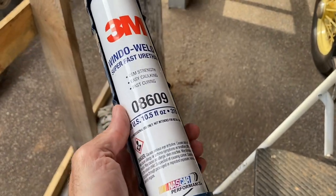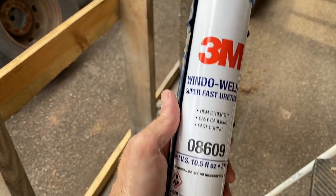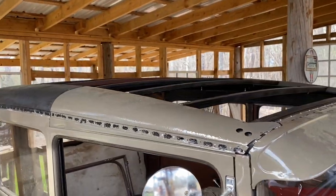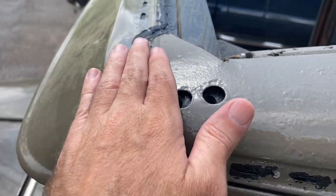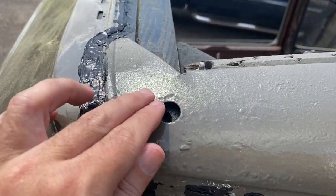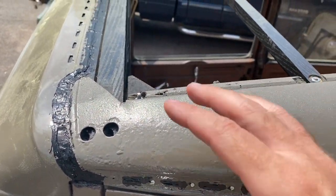I found 3M Window Weld urethane in black at my local Advanced Auto Parts — it was $38 for that tube, so I recommend you don't do that. Don't make the mistake I did — go for the butyl rubber. I found it on Walmart.com for about $9.99 a tube and I think two tubes would be enough. Next I squeezed out a good bit of caulking into this area to keep the water from flowing down in there. I'm going to try to fill all these little slots with caulking and finally put a little gorilla tape over these holes and over the seam on top — those are the final things before I start putting the top fabric on.